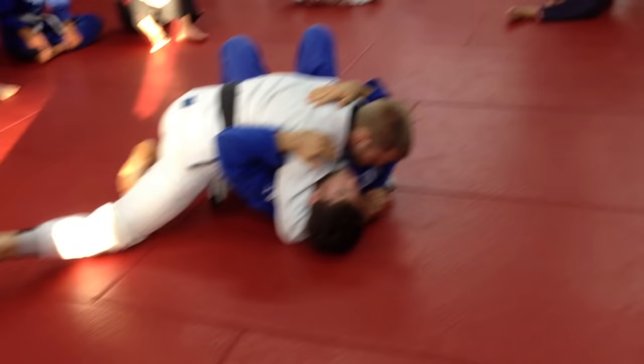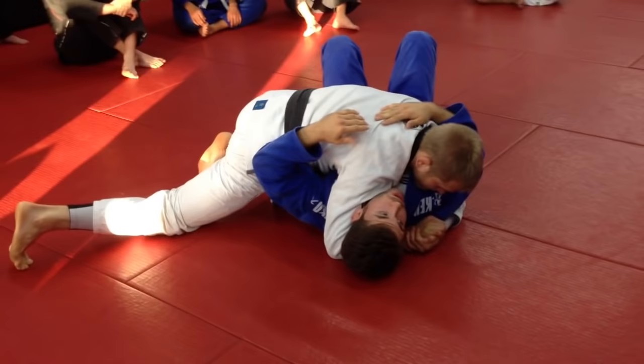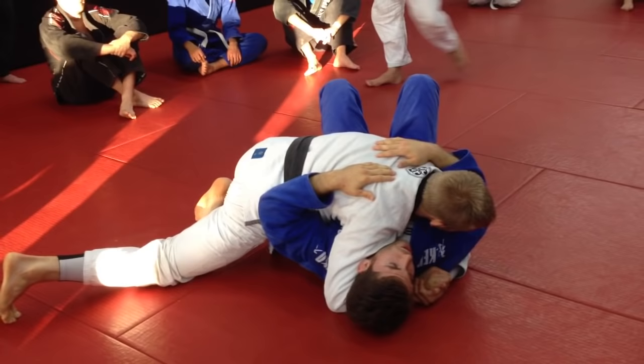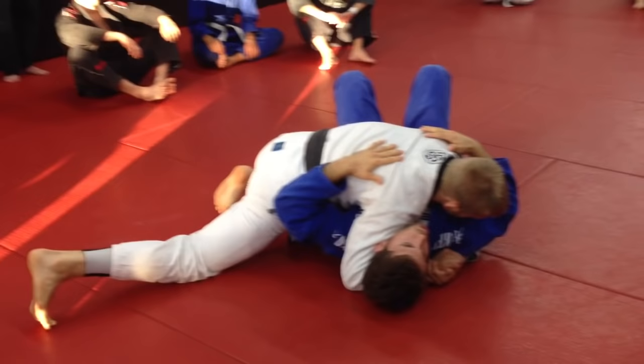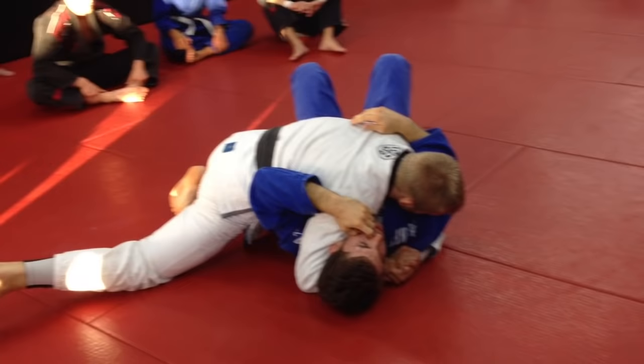One thing to keep in mind: if he doesn't get stuck here — if he's really squeezing super hard — sometimes you're not going to be able to escape right now, and you're just going to have to relax. If there's maybe 30 seconds left in a match or in a roll, then go ahead and push yourself a little and go. But if it's early on and he just got here, I don't want to waste all my energy trying to fight his squeeze. If he's squeezing, he's not going to be mobile enough to attack my arm or get a submission.